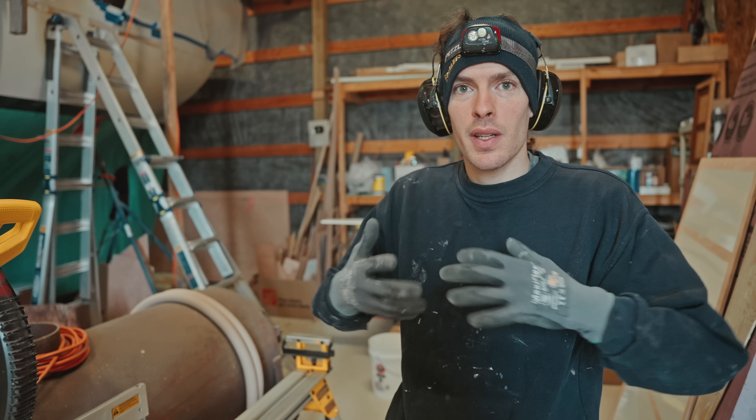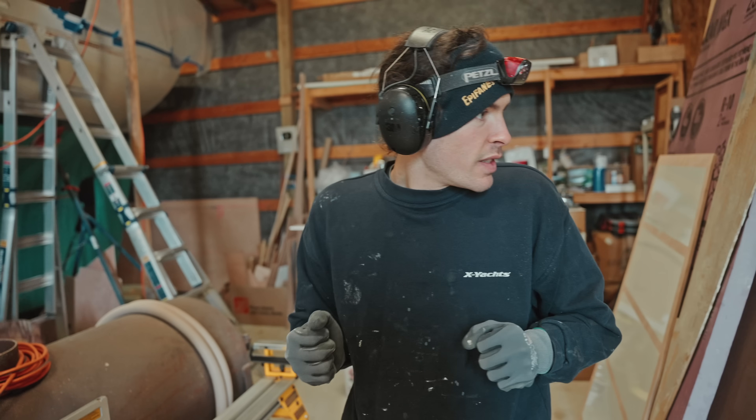Want to see what it looks like? I removed the tape. Yeah, I'll follow you around with the camera a bit.